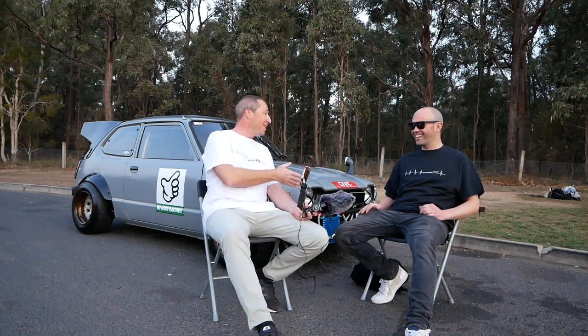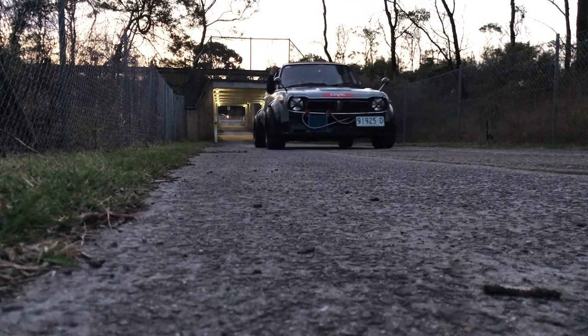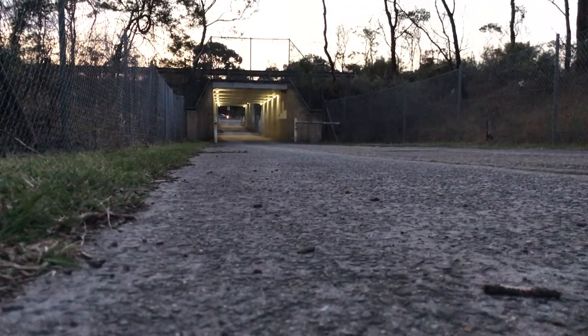So if you don't like carby turbos or you're upset about that intake manifold, please comment at the bottom — we appreciate that. And that's it for the episode. Ben, thanks for your time. Thanks for watching and stay tuned for the next one.